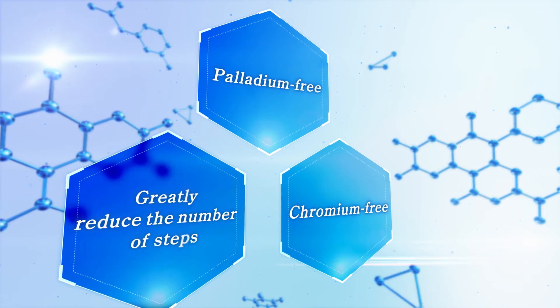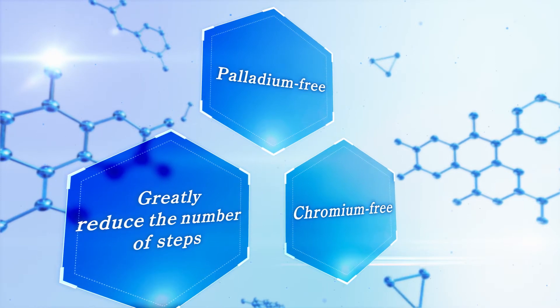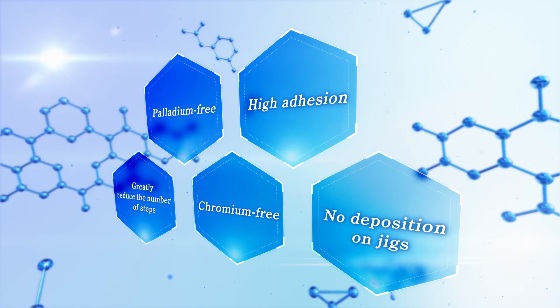Top Z-Chrome Plus Process can shorten the number of steps significantly, can ensure strong adhesion equal to chromic acid etching process, and can prevent the deposition on plating jigs.